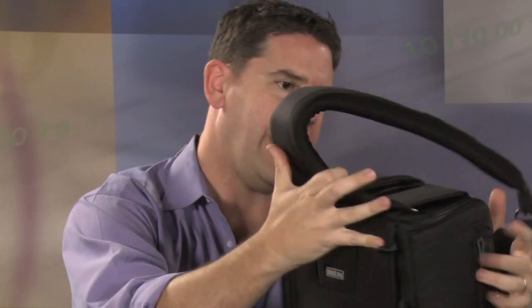So what Think Tank has done — and I think this is like a patented thing — is this just slides over like this. And boom, just like that. Now it's set up for a right hand. Now it's set up to be like this, so now I've got it on the right-hand side. It's a little tight, but it's okay because you have an adjustable strap.